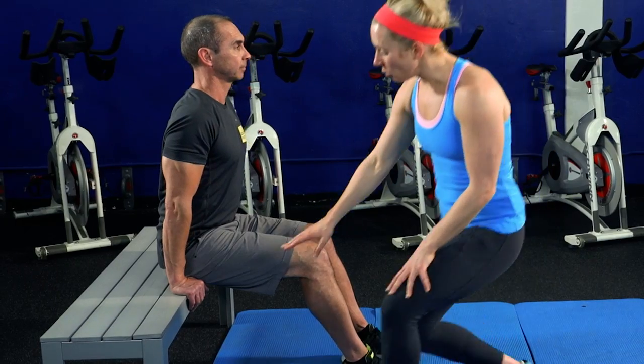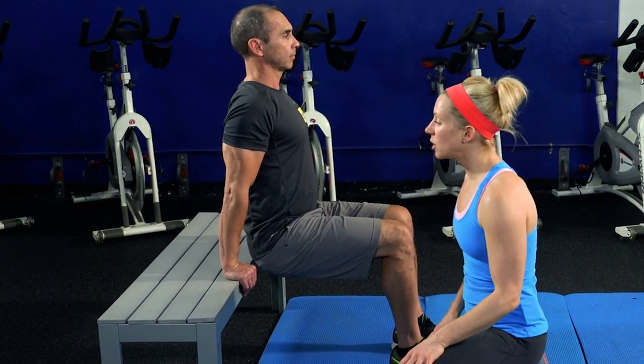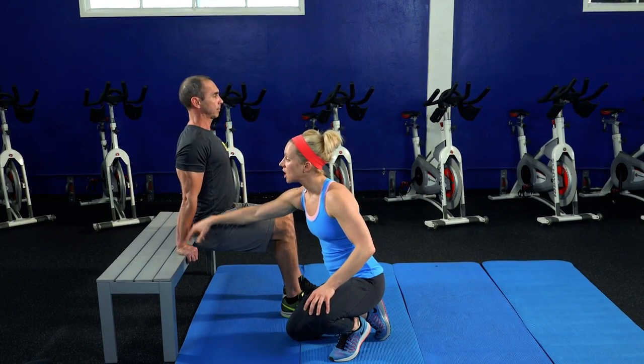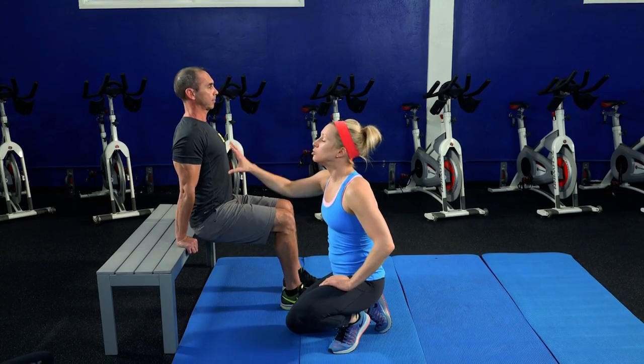You're gonna start with your fingertips facing off the bench, or the chair, or whatever you're using. Slide your hips right off, keeping them close to the bench. Lower yourself down about 90 degrees. The key is to push through your palms that are on the bench and fire up the back of the arm.